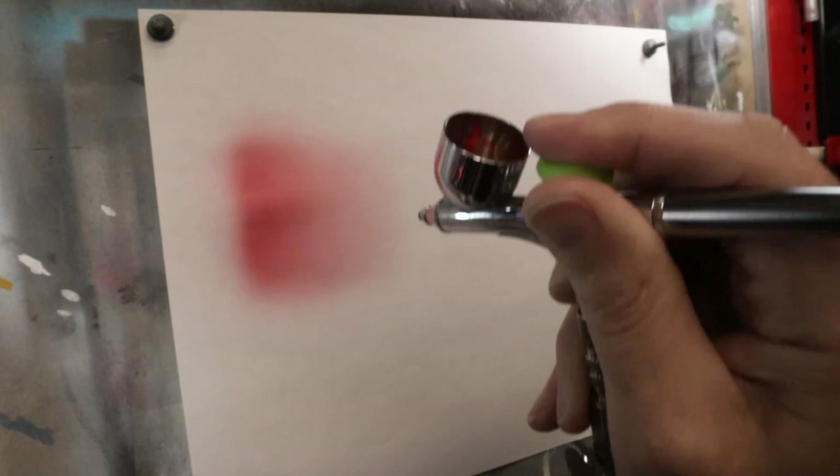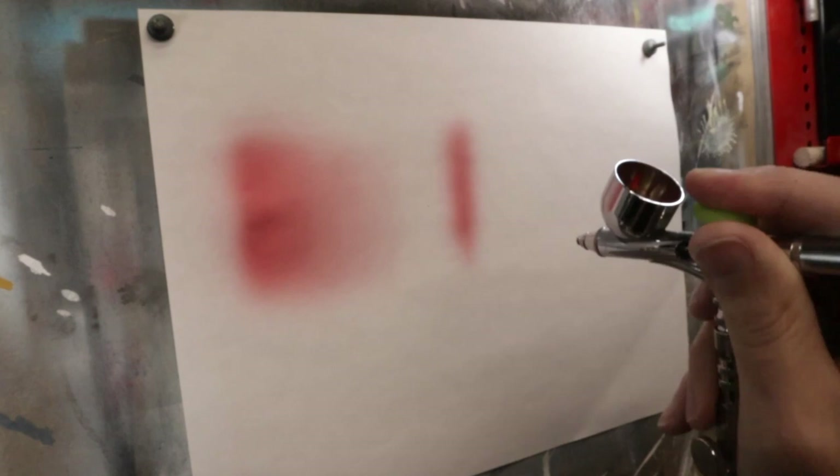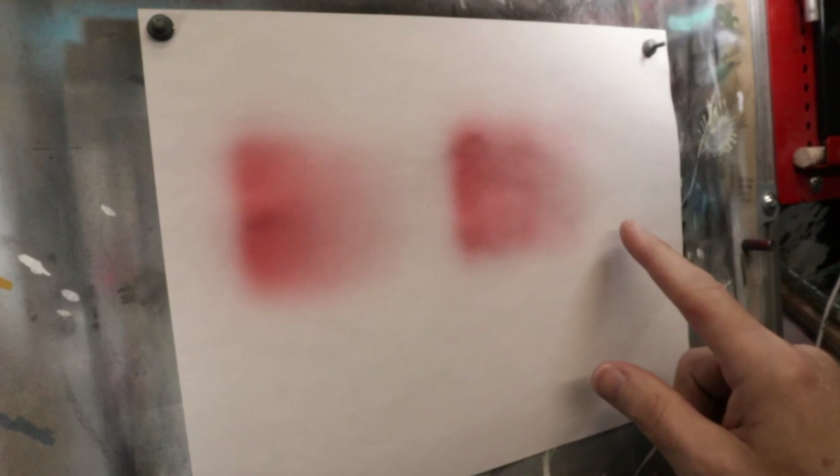The other way to do it — this is a little bit harder to control — is to start dark and then lighten up the lines as you move across until it fades away. But what happens with this is, if you're not careful, you get streaks as you move across. So the method of building up colors gradually will give you that really nice transition.